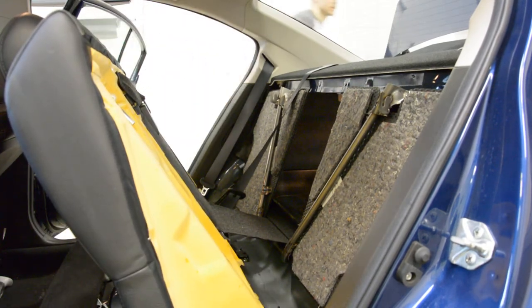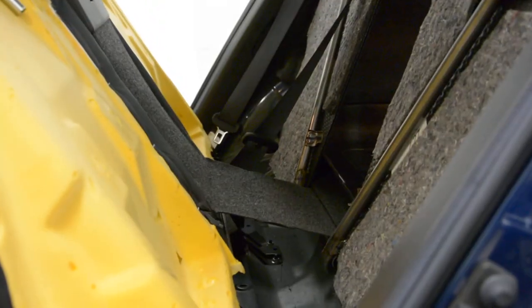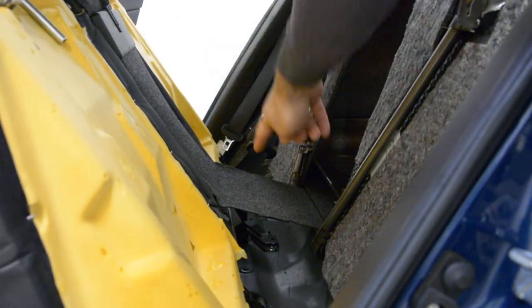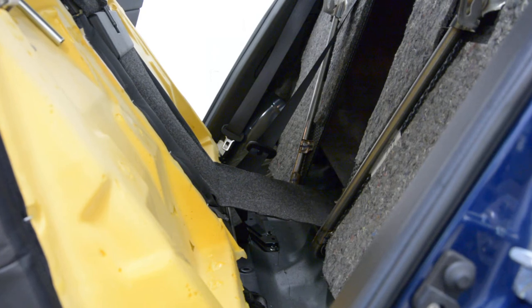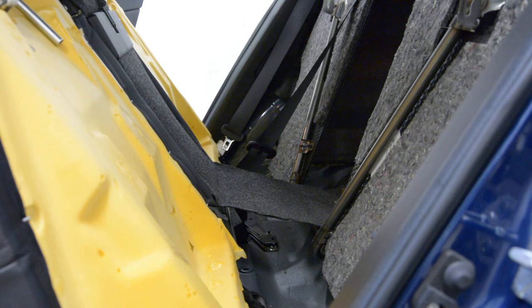I don't know if you can see it — this holds. I must release this. I cannot take this away because of this. It has one clip — I will remove the clip.